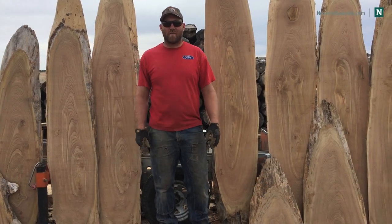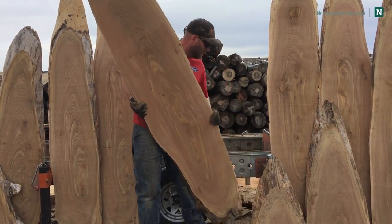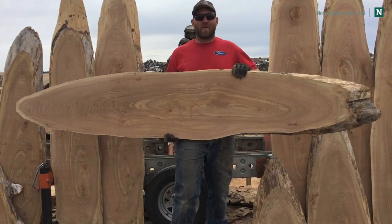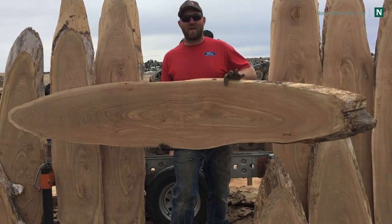Hey everybody, welcome to the channel. My name is Scott Schaeffer and today we're going to mill up some oval slabs. When I say oval, I mean there's a live edge 360 degrees around this slab — it's freaking awesome. It's like a combination of a crosscut and a slab.